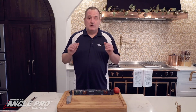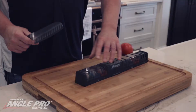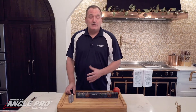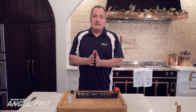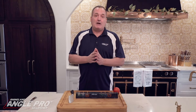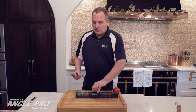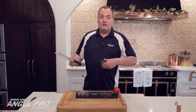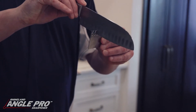When should you hone, sharpen, or re-edge your knife? Very simple — you always start with the honing wheels. The honing wheels do not take any metal off your blade; all they do is straighten the edge. If you can avoid taking metal off your blade, that's the best case scenario. The first thing you do is find the angle of your blade with the angle gauge.